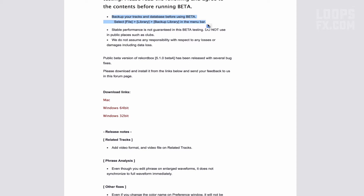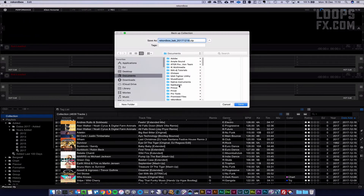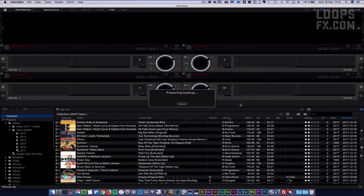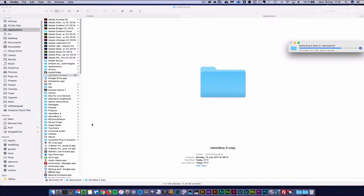They also remind me to make a backup of my database before updating to the beta, so I did. I would also like to be reminded about that after every gig — that would be a good habit. After that, I made a duplicate of the version installed before updating.